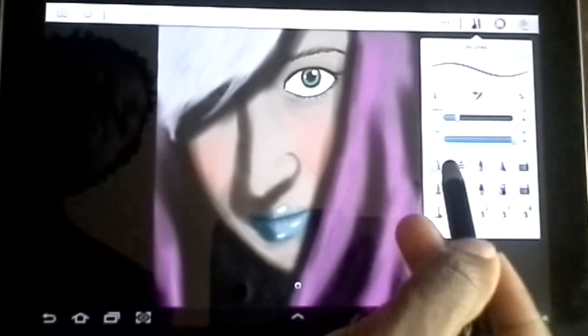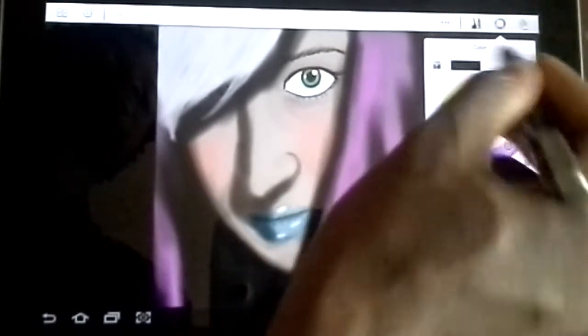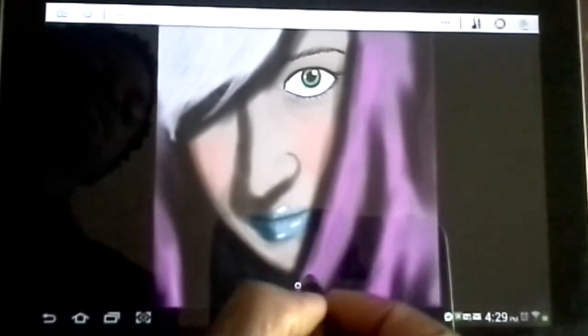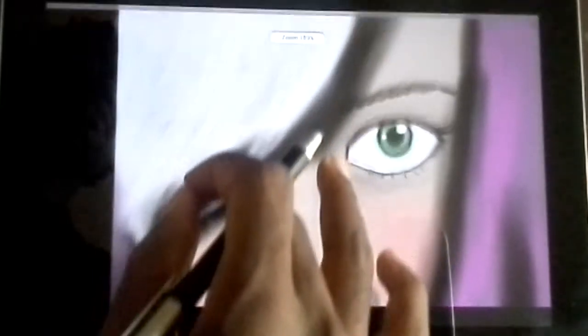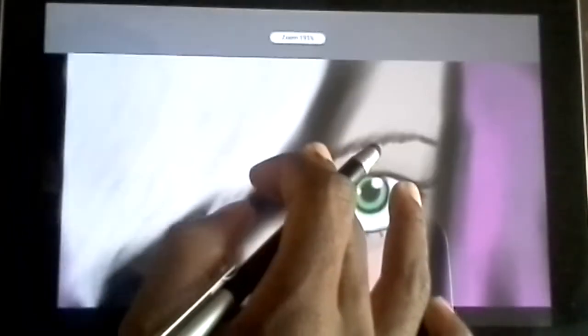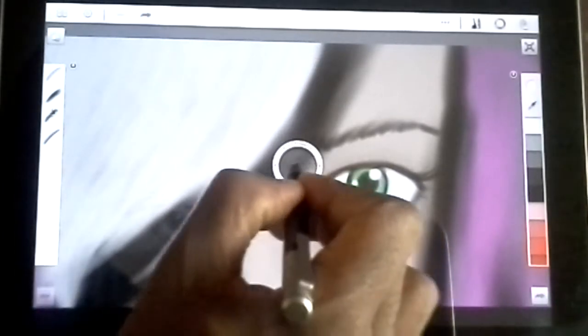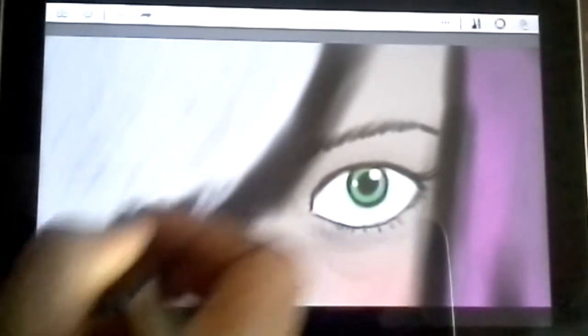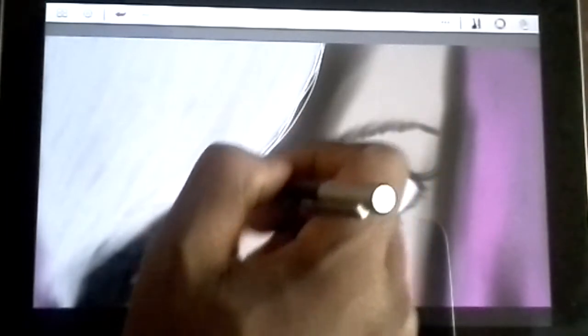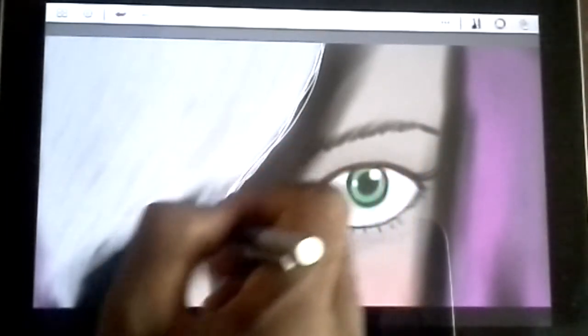We're just going to go with a standard one to start with, and we're going to grab some white. Double check to make sure we're on our layer, and let's zoom in just a little bit. I just want to show you guys something that might help with your drawings. When you're doing hair, I like it to not be 100% perfect. I like it a little messy.